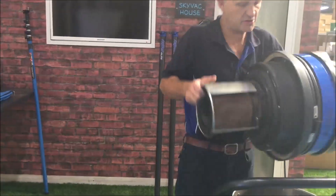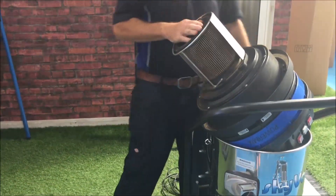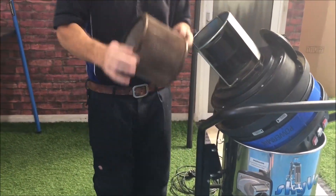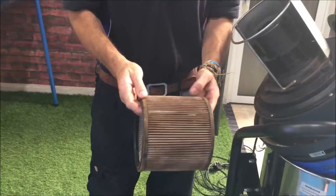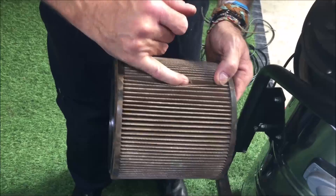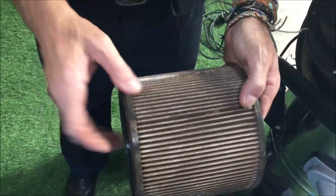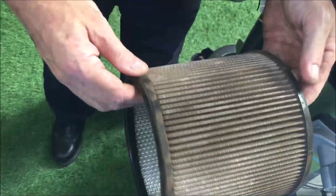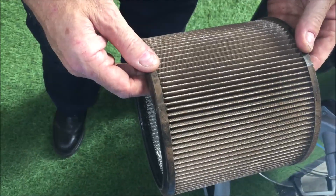The first place we're going to ask you to look is on your filter. This is your cartridge filter here. What we're looking for when we take the filter out is this sort of situation where all the rubbish gets collected in these pleats. If they get full up and overloaded, this cartridge filter is then not going to work to its full potential.